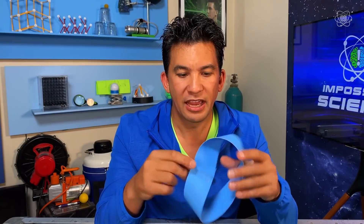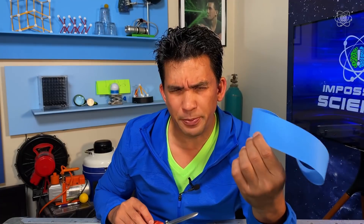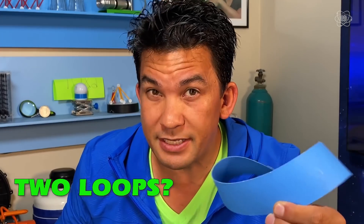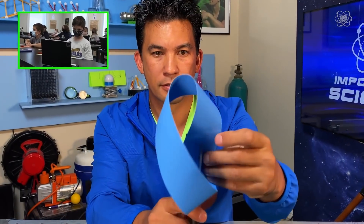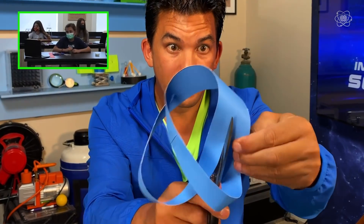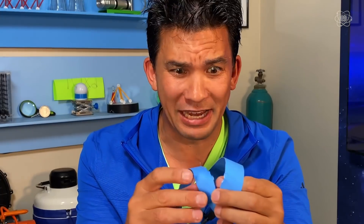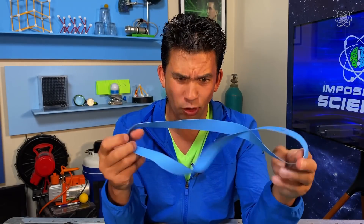Now, what do you think will happen if I take out my scissors and I cut it right down the middle? Every bit of common sense tells us that if we cut this strip in half, there should be two loops. Because you made a shape that only had one side, the result of cutting it in half is anything but what you would normally expect.